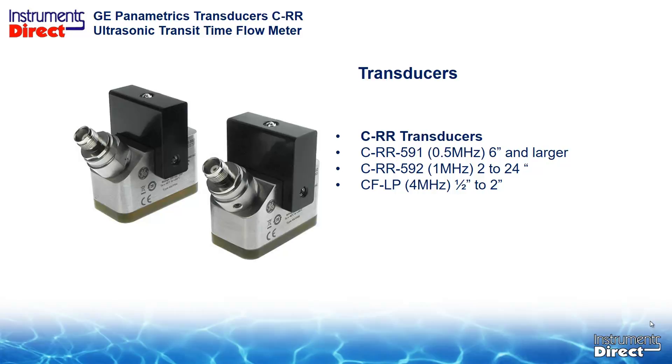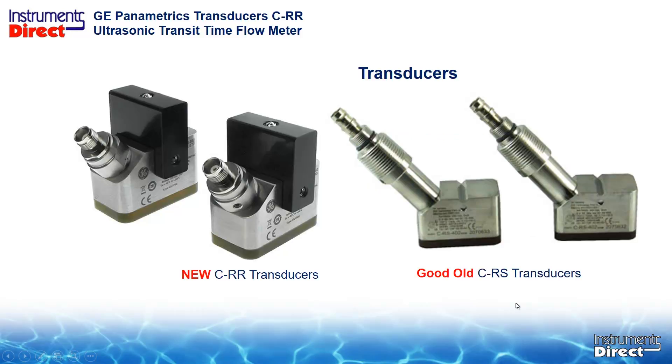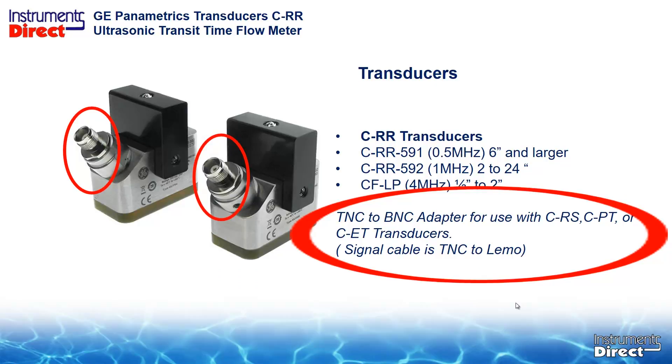You will note there are some differences between the good old CRS transducer, like the 402 and the 401 transducer. For example, you will note the stem length is a bit shorter on the new CRR, which is really not such a big deal. However, the cable connection has changed from a BNC to a threaded TNC connection.